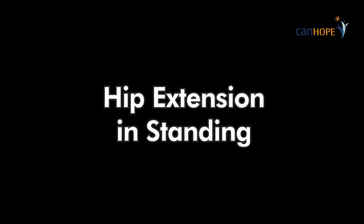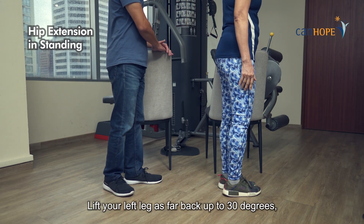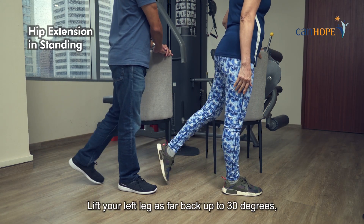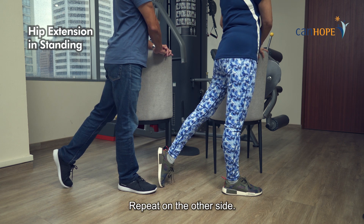Hip extension in standing. Stand holding a chair. Lift your left leg as far back up to 30 degrees, keeping your knees straight. Repeat on the other side.